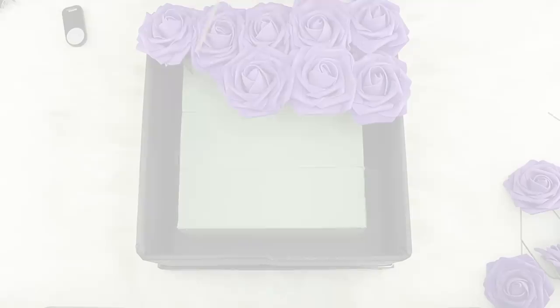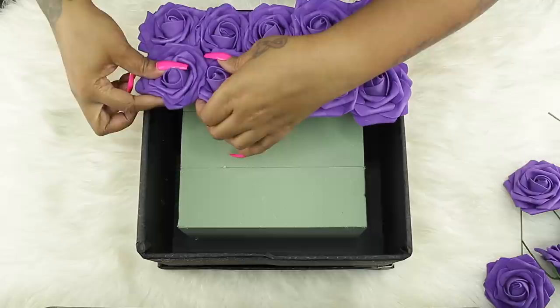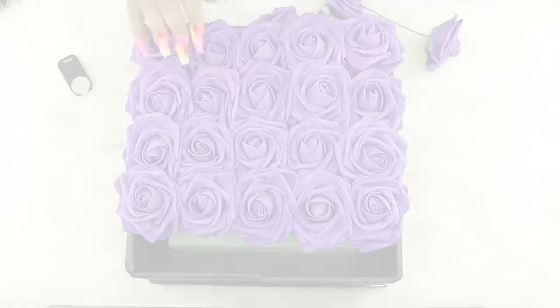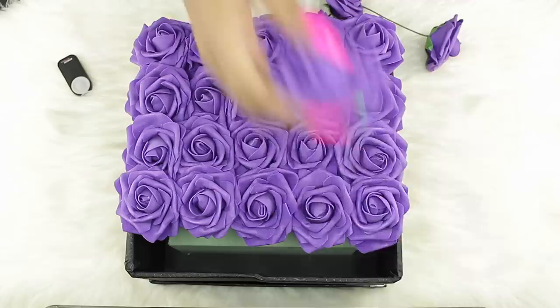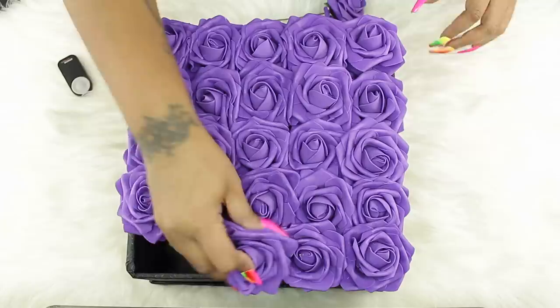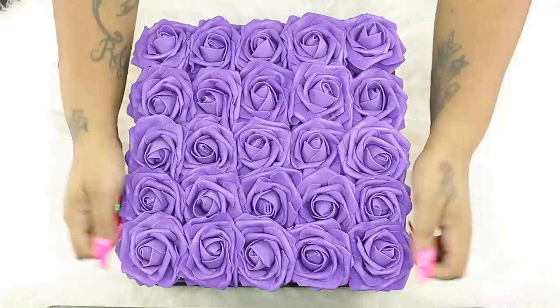At this point you're just repeating the process until you fill the entire box. We're putting the last two roses in. You can fluff them, move them around, adjust them how you would like. Just make sure you can't see through it.